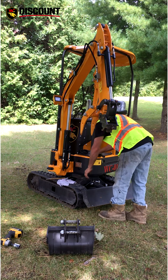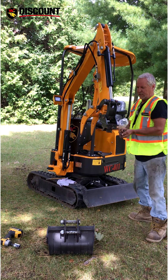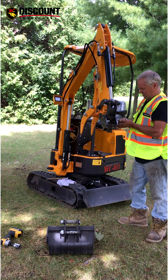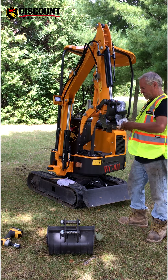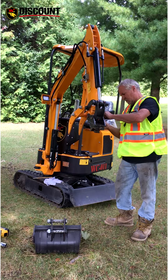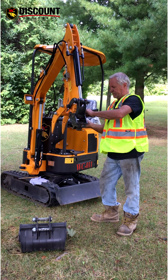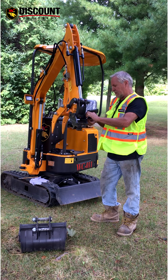Then you've got some nuts and bolts that go on down inside. Once these bolts are in you've got nuts that go on them. Now those pins aren't going to move.